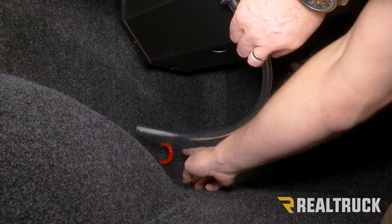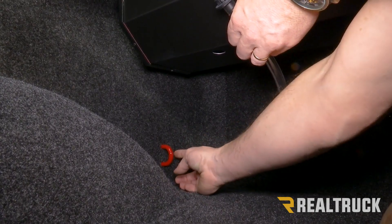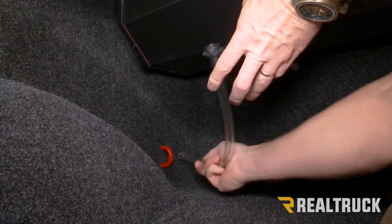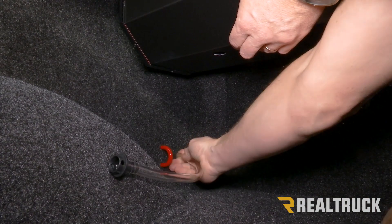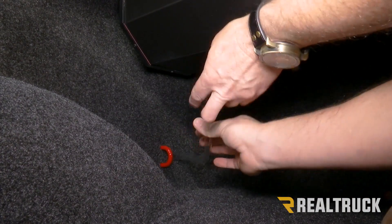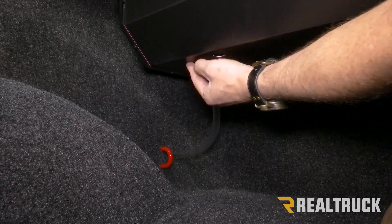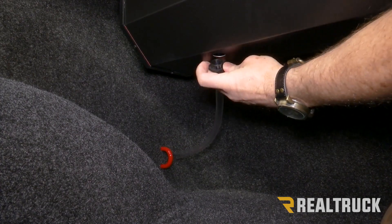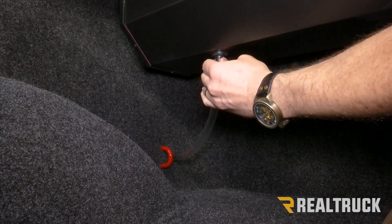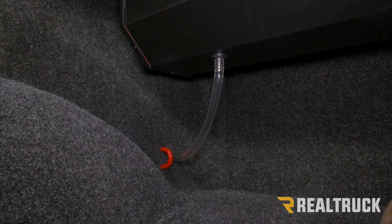On the Ram, right behind a tie-down hoop there's a hole in the bed of the truck covered with a plug. I've already popped the plug out and cut a hole in the bed rug so I can fit the drain tube through to route water out of the bed. Take the front end of the drain tube — which has a rubber gasket on it — find the hole in the bottom of the canister, line it up, and plug the drain tube in. You should hear it click into place. Repeat that same process on the opposite side.